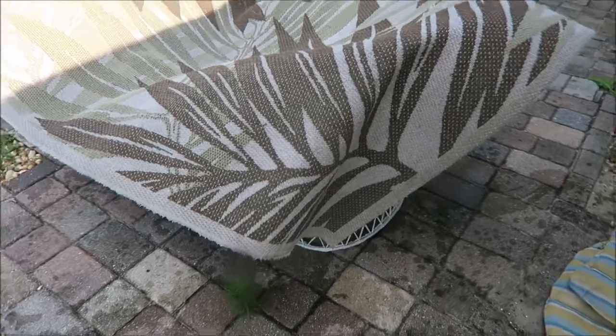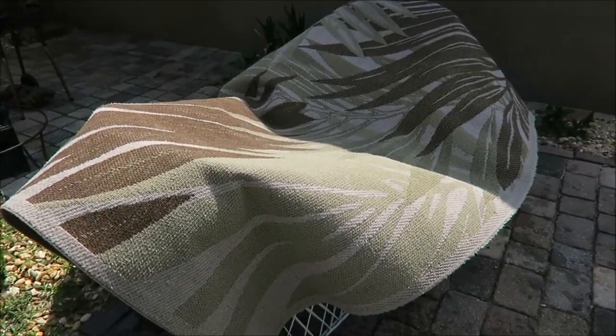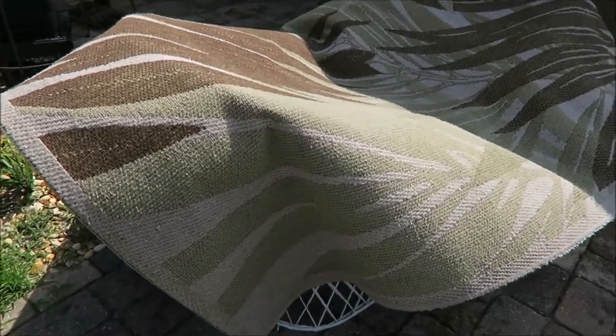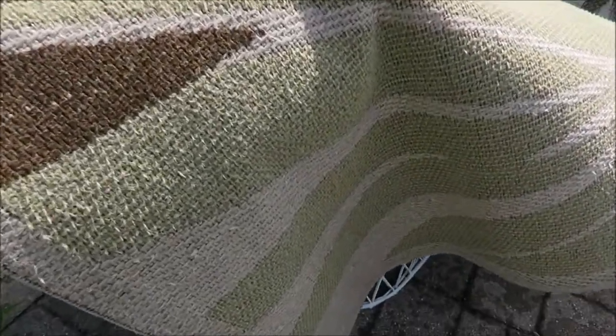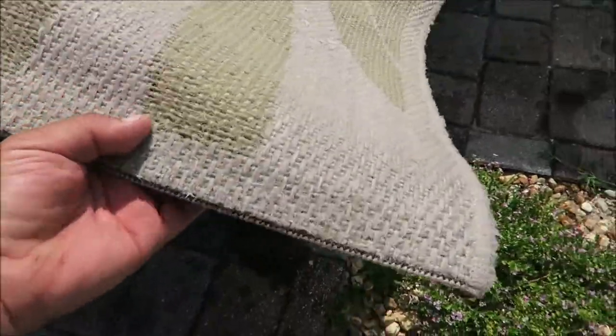Got it over here on two chairs so it can dry. Again, this is a garage carpet that's going to get oil on it anyway — we just wanted to get the mold off, and whatever was on it there was some animal hair, but it looks good, came out pretty good.